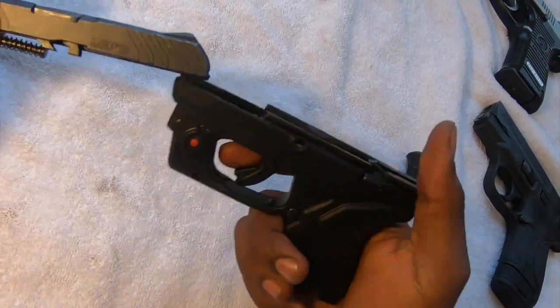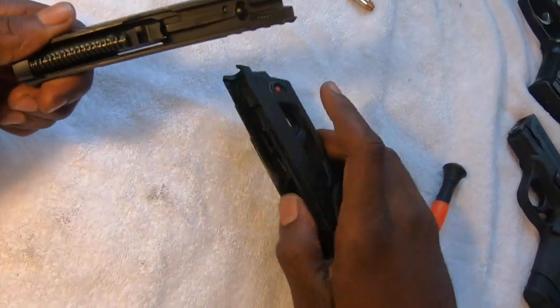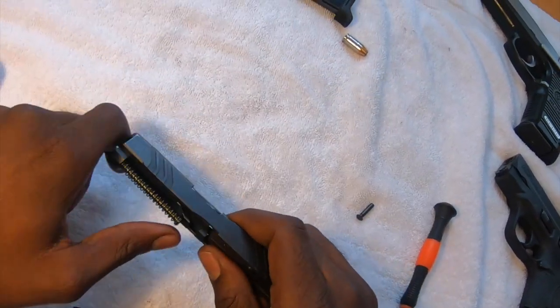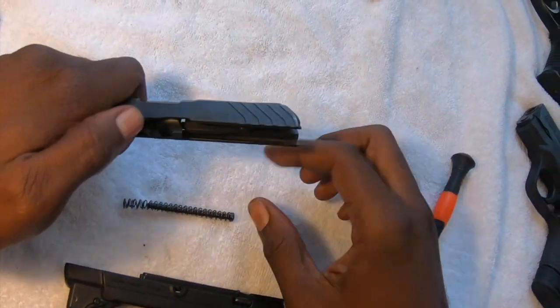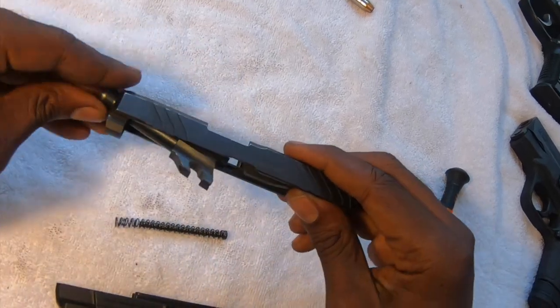...decock it, press the trigger, and it'll come right out. Just like the rest of the guns in the series, we're going to remove the spring and rod. Once you have the spring and rod out, you can remove the barrel.